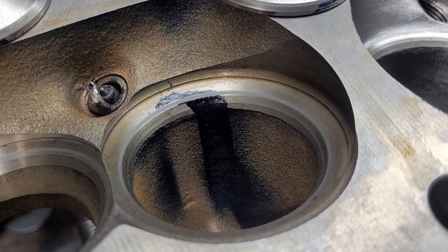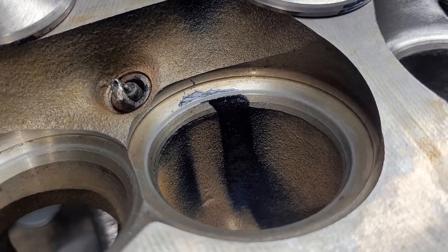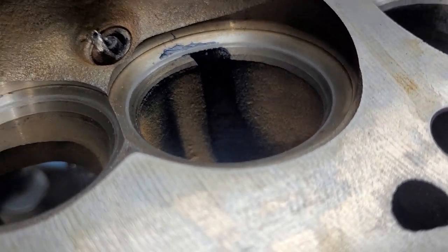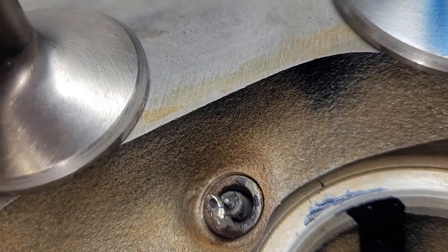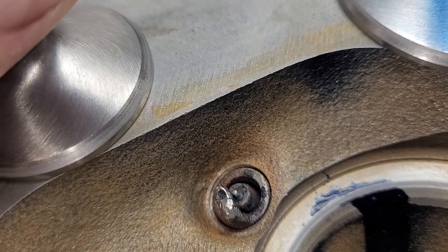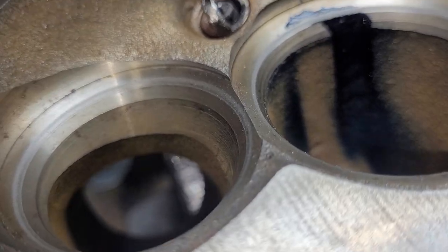Getting ready for Rob to come over on Saturday morning and I decided to lap in the valves and just see exactly where the valve job lays out on these. The exhaust actually looks pretty good — you can see where it lays on the valve. It has a little above, has a little below. That's where the valve job should be.